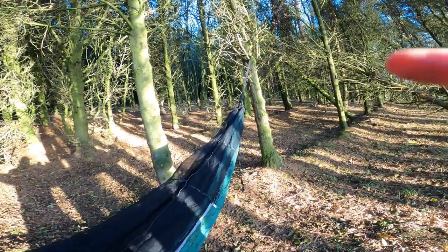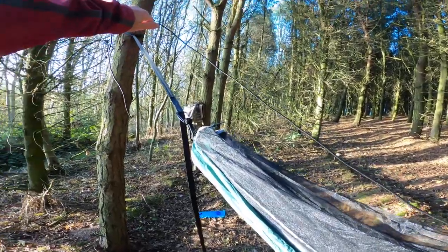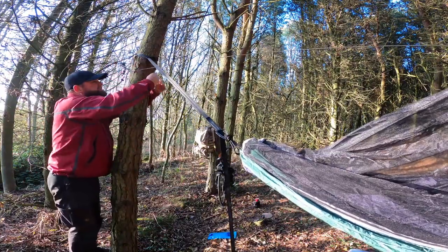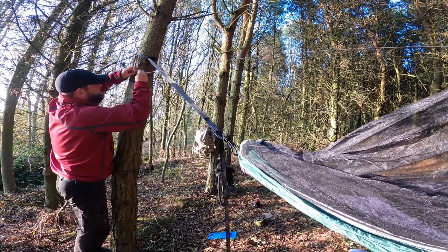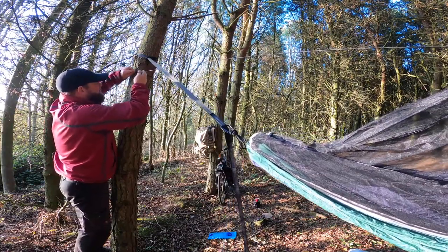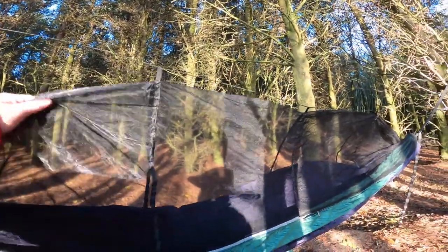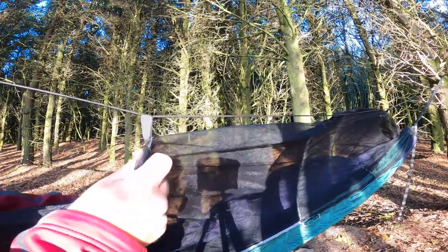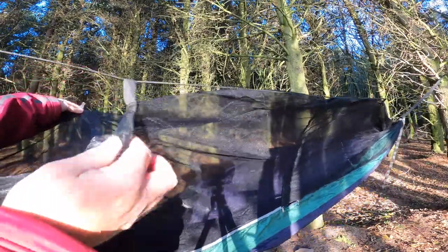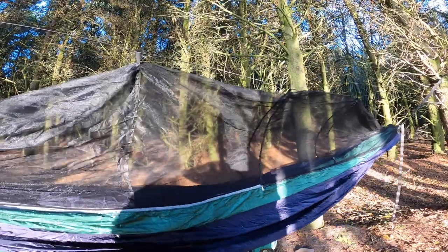I'll just put a simple knot in that up there — a little bit on. And what you would do is the same again up here — a simple knot around the tree. It's tight. It's just a simple knot, it's like a tiny shoelace up the tree. And that takes it up — see how it hangs the bug net. So you do the same on the other side. I'll get the other one up and we'll see what it looks like.